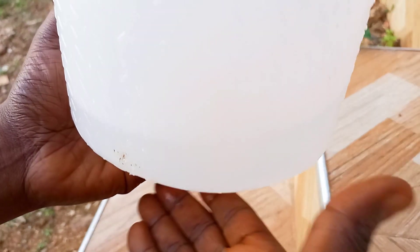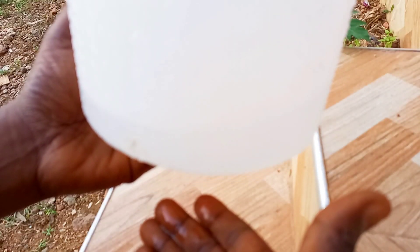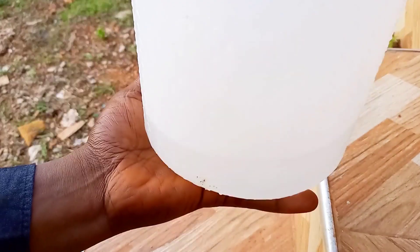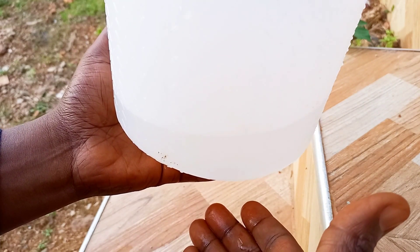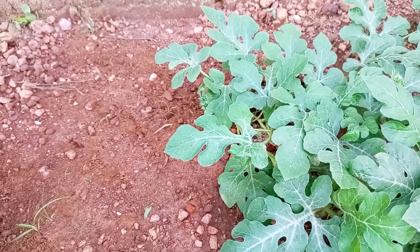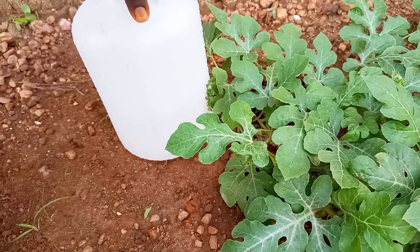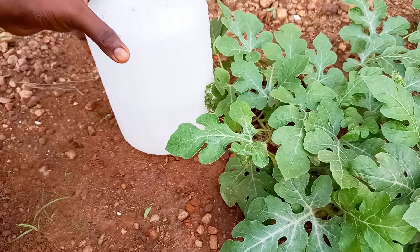The water is dripping slowly from the sides of the bottle to the bottom. The drip setup is almost done. We just have to fill it up with more water. Once the water is full, we just have to place it right on the soil close to our plant or plants. That's it, we are done. Before we leave it overnight, we can test it again to ensure it's still dripping.